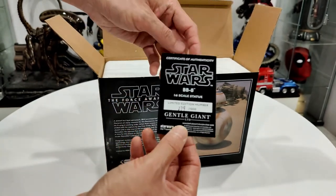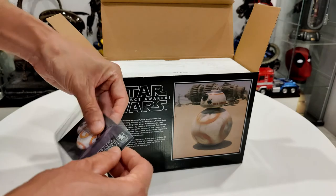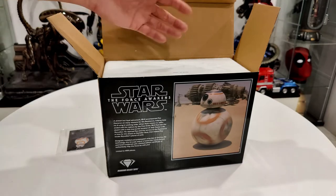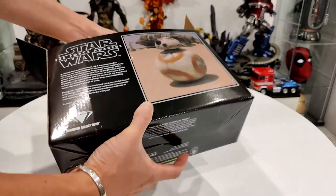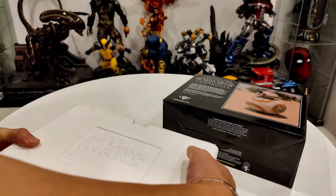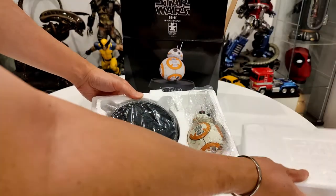We'll put that back in its protective baggie - looks like this has already been opened. Maybe the Comic Mint had it displayed in a physical store. Not sure which is top and bottom, but this part would be the top because it has 'Star Wars Gentle Giant' embossed on it.